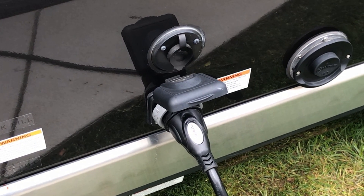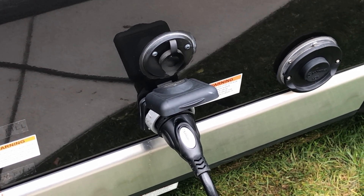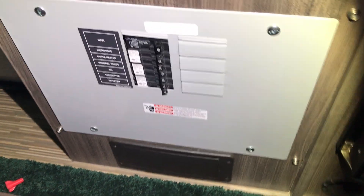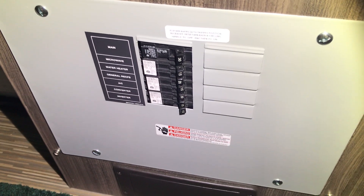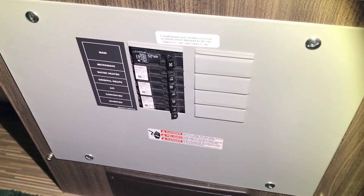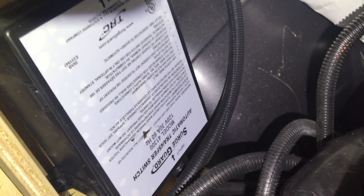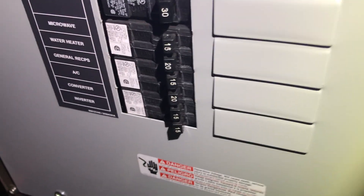If I understand it correctly, the AC circuitry consists of both the 30-amp shore power and the generator, which are connected to the automatic transfer switch, which is connected to the load center or circuit breaker. The transfer switch is connected to a main circuit breaker which powers the circuit board that allows the AC appliances — such as the air conditioning, the microwave, the AC outlets, and the converter which charges the batteries — to run off of either the generator or the shore power.